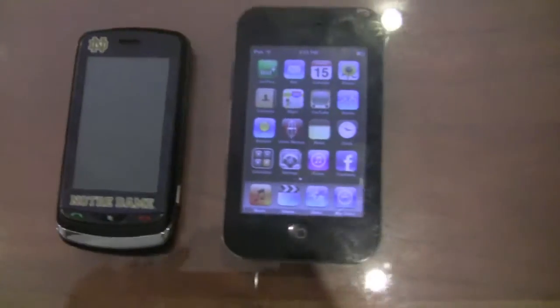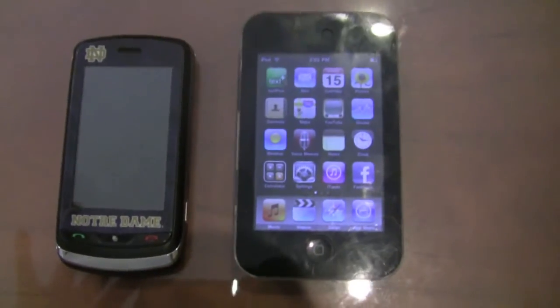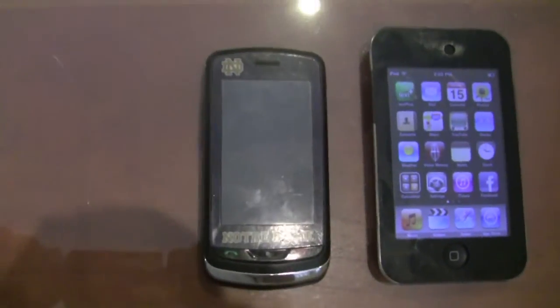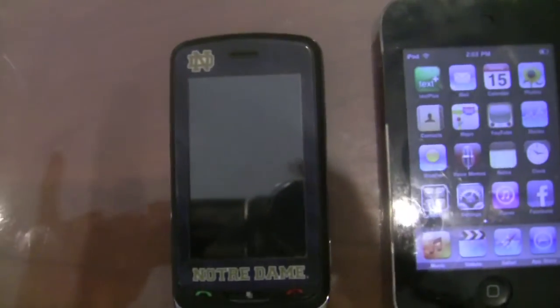Hey guys, today I'm going to be showing you how to send a text message from your iPod Touch or iPhone to your phone or anybody's phone. I'm going to be using my phone, the LG Xenon, for this.